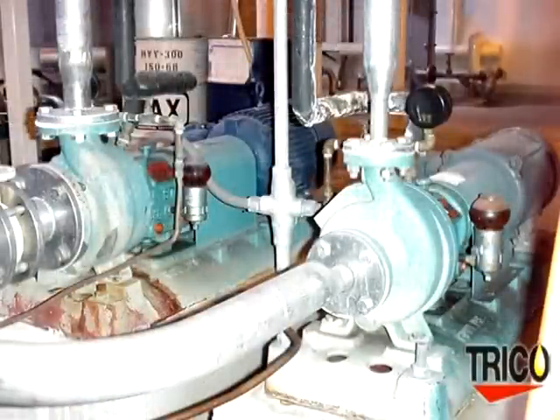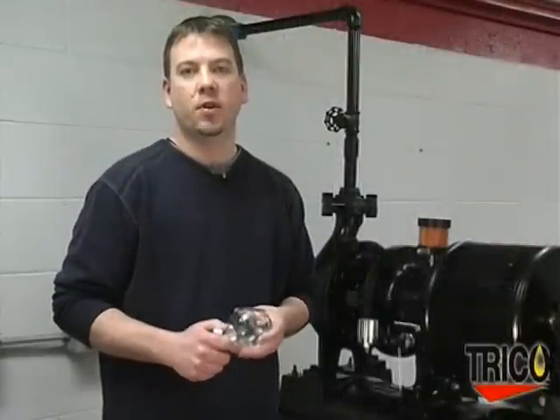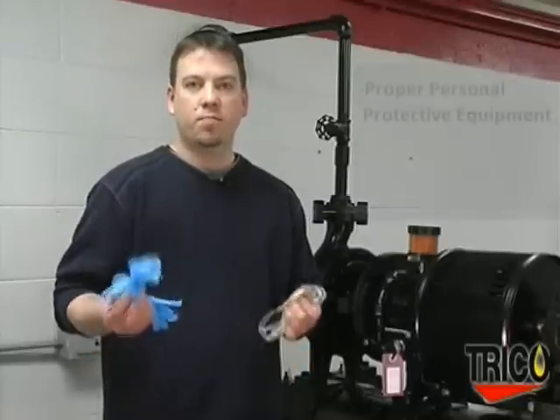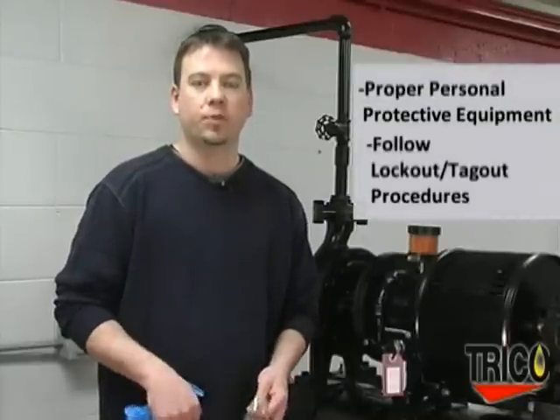Its main purpose is to provide the proper quantity of lubrication at the proper level in a given piece of equipment. The purpose of this video is to demonstrate the proper method of installing the Optomatic Oiler. As with any maintenance project, you always want to use proper personal protective equipment and follow lockout-tagout procedures.